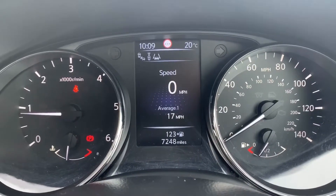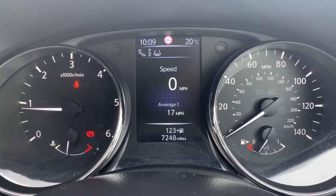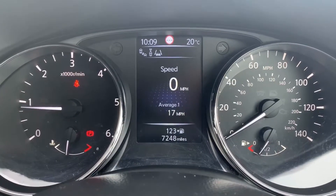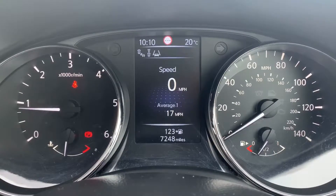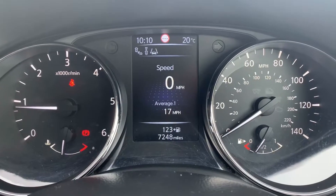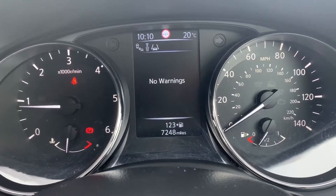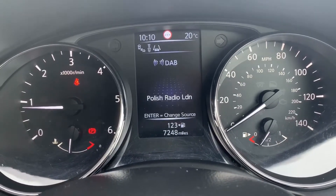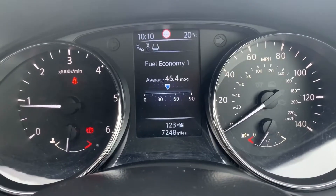Now that we're inside the car, we're going to start with the dials. On the left hand side we have the rev counter, and on the right hand side the speedometer and fuel gauge. In the middle you can see the total miles for this car, which is 7,248. The information displayed above that can be changed using buttons on the steering wheel — at the moment we have a digital readout for the speedometer, which you can change for various different bits of information.